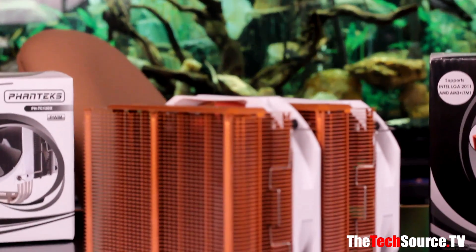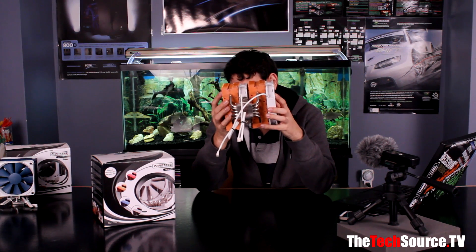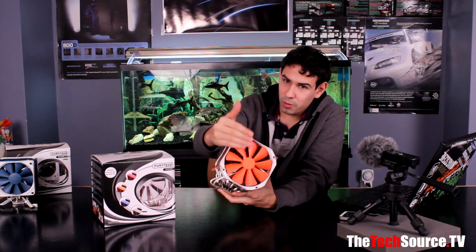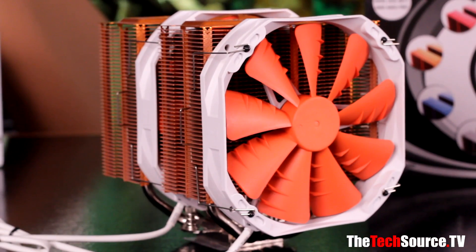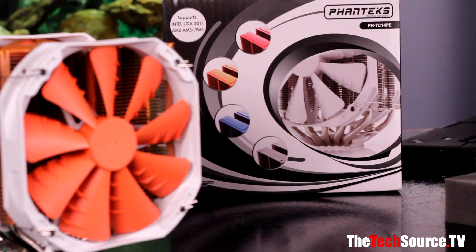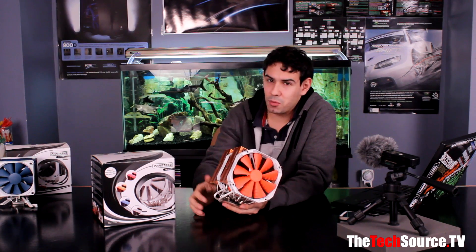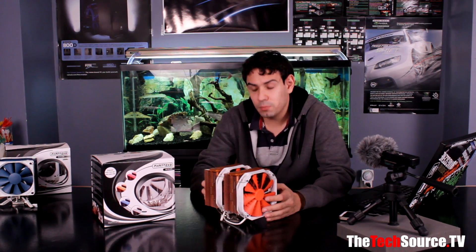The construction features nice aluminum fins, color-coded to your desired color, a nickel-plated copper base, and five 8-millimeter copper heat pipes. We've also got 140-millimeter fans — ours are orange with white frames — featuring nine blades per fan with a vortex booster design. Each fan is about 2.8 watts, maxing at 1200 RPM and 19 decibels. Using the low-noise adapter, they drop to 900 RPM and 15 decibels. This is designed to be a large but silent CPU cooler.